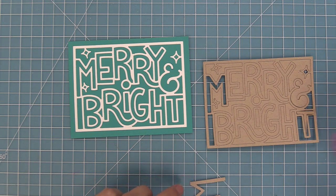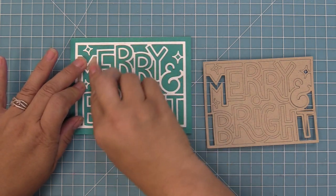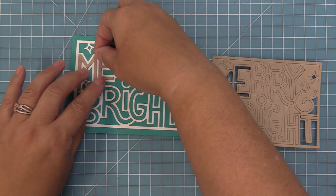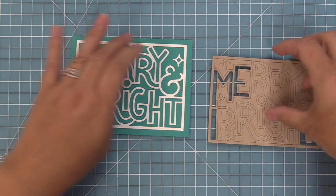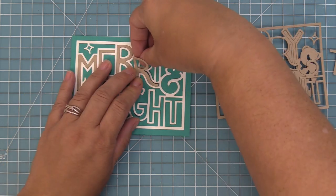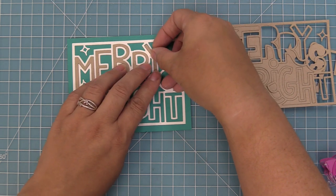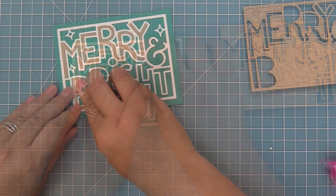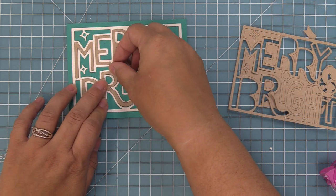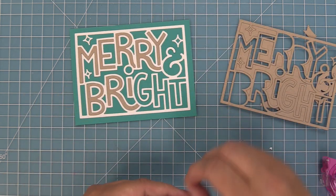We went ahead and die cut that same die out of some craft cardstock. We're going to pop each letter out, add a little bit of adhesive to the back, and then you can drop those letters in kind of like a little puzzle piece, creating a really cool and bold look. You could do it with different colors of cardstock, pattern paper, vellum, sparkle cardstock — anything in your imagination. The other thing I really love about this die is that it looks great whether or not you drop in the different colors of letters, so there are so many cool design options.